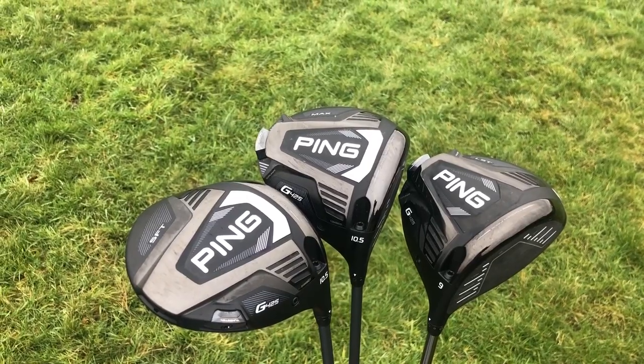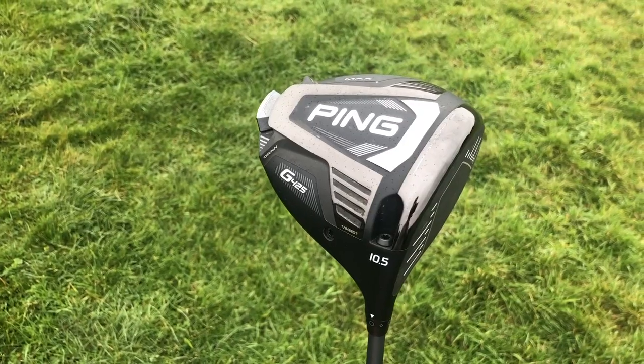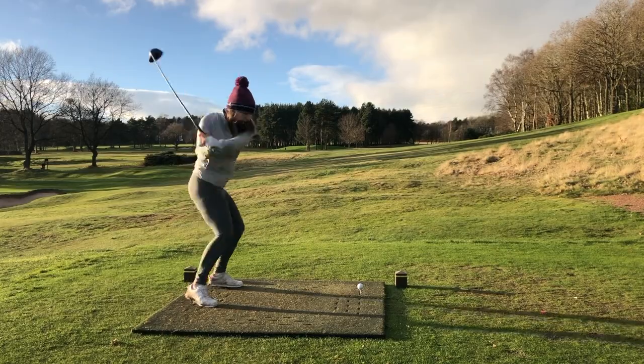These new Ping drivers are definitely their best looking yet. Now there are three models in the G425 range. First up, the Max is the main model which is most likely to suit most golfers, and it also has the highest MOI in Ping history, making it their most forgiving driver ever.